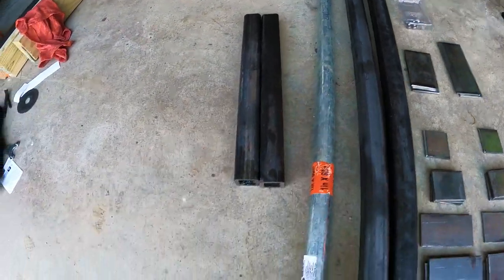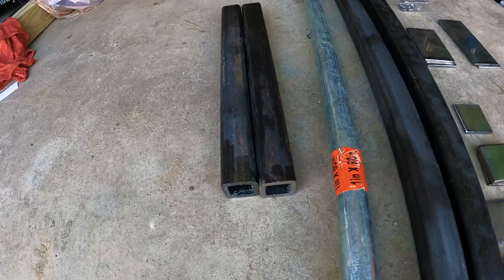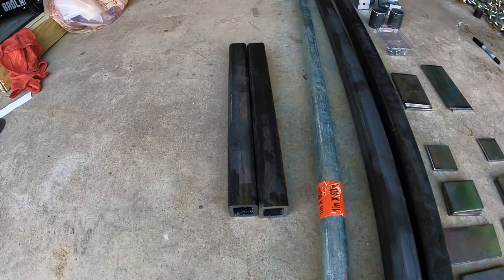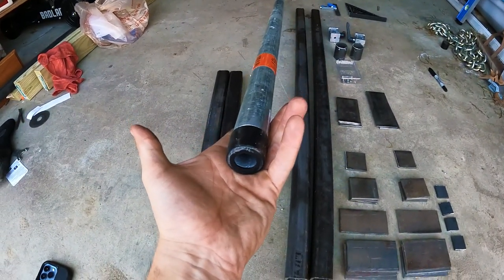I've got these one and a half inch square tubing, quarter inch wall, 15 inches — two of those. This is inch galvanized pipe, 60 inches.